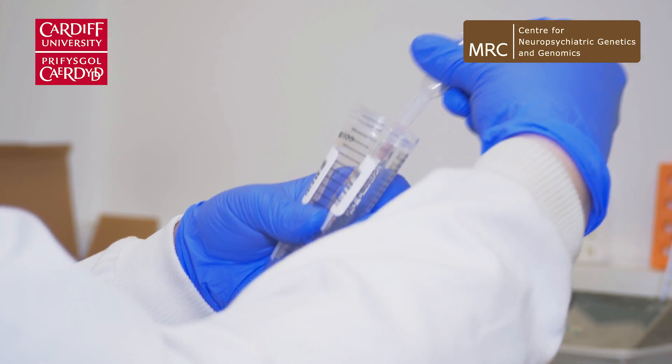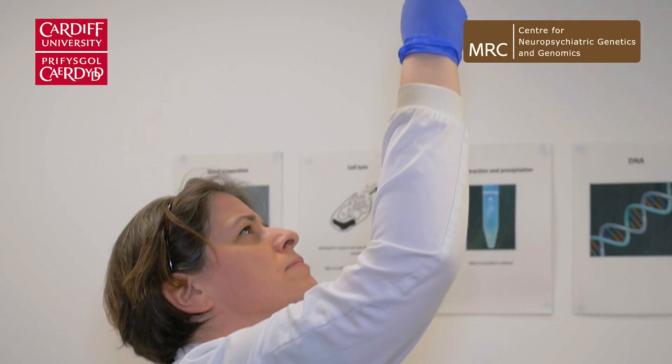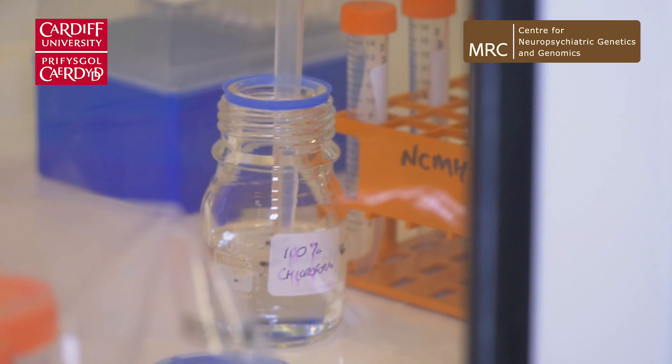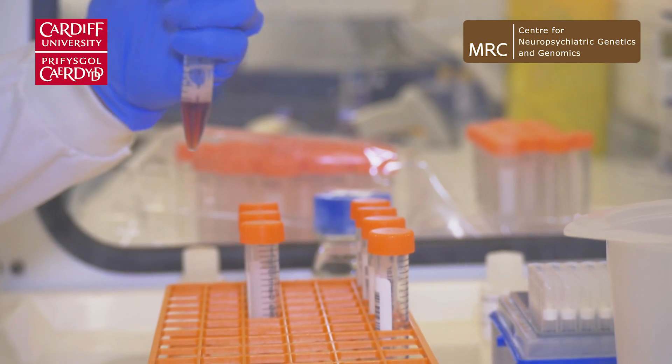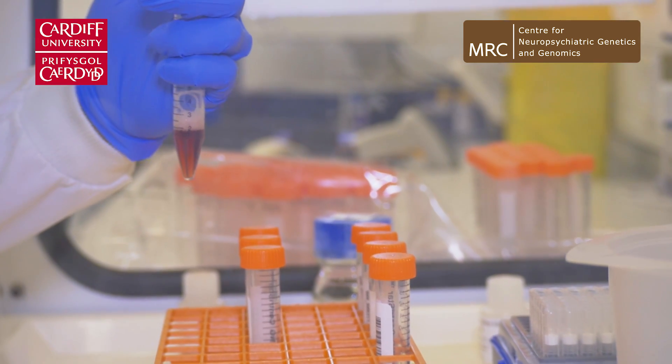DNA is hydrophilic, which means it likes water. If you put it in a hydrophobic environment — an organic solvent like chloroform, which is the one we use — it will do its best to go into the water. Principally what we do is mix up the chloroform and the water layers.